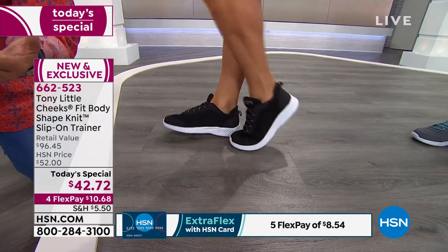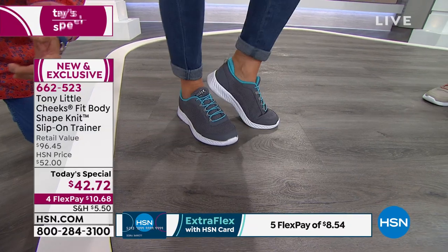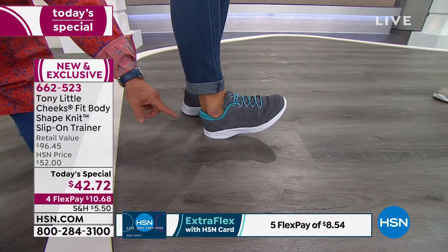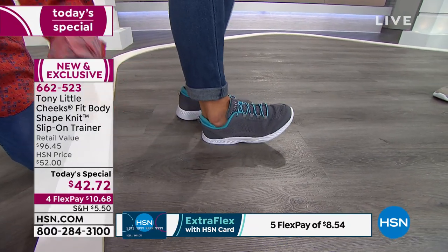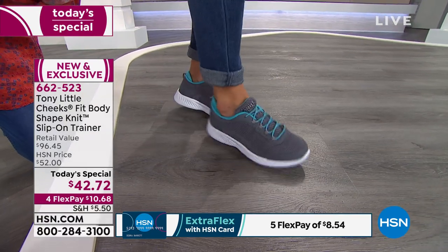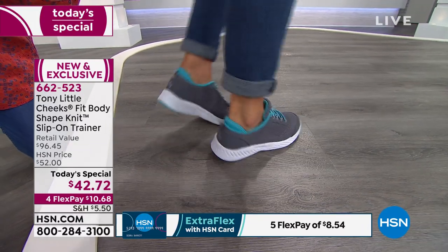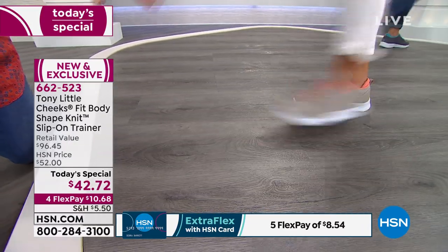Very cute. The gray with the aqua — also cute. If you go to the outside it rolls you back the other way, so it has a 360 wide heel. That's very good as you get older — most people tend to roll to the outside of their leg. This kind of keeps you where you want to be.